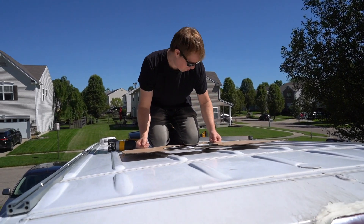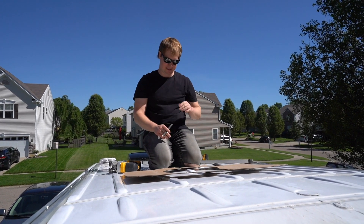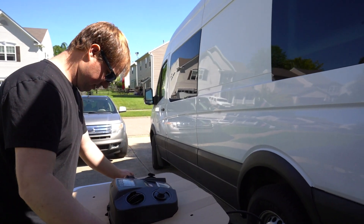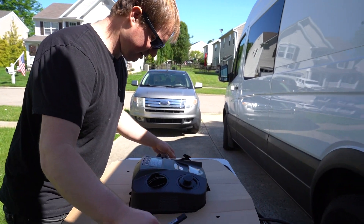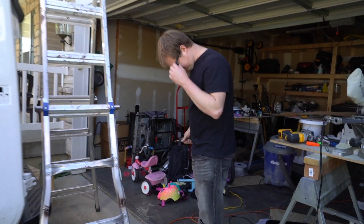Should you get down and check again? Yeah, we should check — I mean, we can't just go buy a new van if you cut the wrong hole. This goes up here — yeah, I was right, to the front of the van.